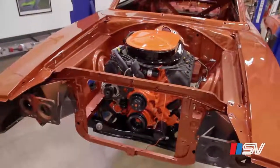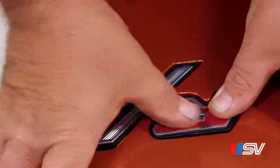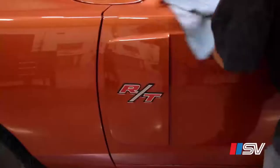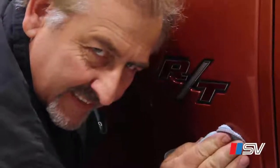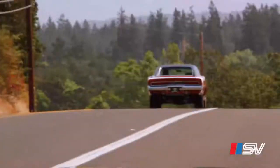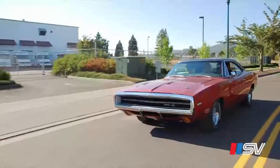With the Hemi install checked off, Mark knocks out the 1970 Charger simulated door scoops with RT badging. It was fun to work on, it was fun to put together. Seeing something like that go together that beautiful is really fun to be a part of.